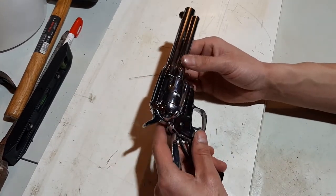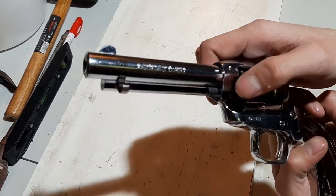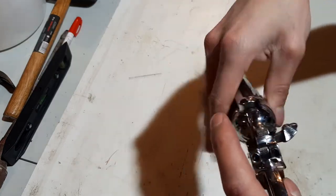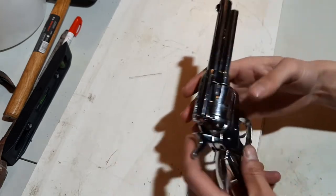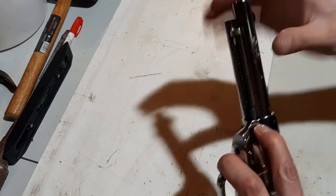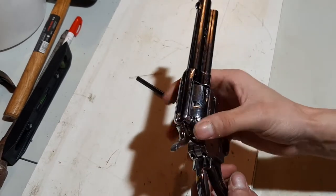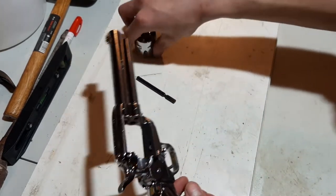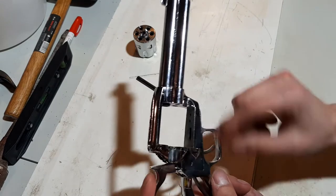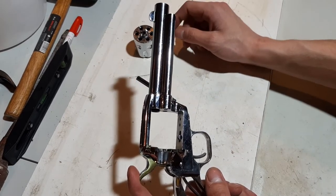So what you want to do to disassemble this revolver is push the base pin catch right there. This firearm is unloaded — it's safe. Take the base pin, push it, then remove your base pin. Open up your gate and slide your cylinder out. You might have to put it on half-cock so the bolt isn't catching onto the cylinder to remove it if you're having issues.